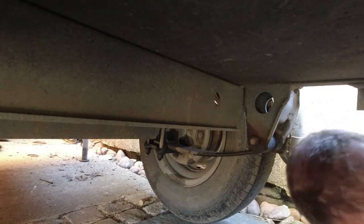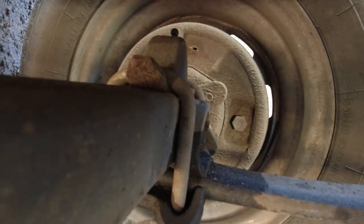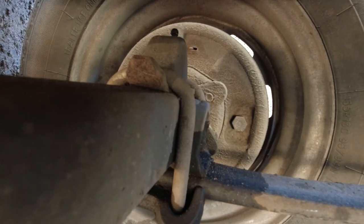Release the handbrake - the camera will see that, but get right in. So I've done one side. I've done the offside and now doing the nearside.